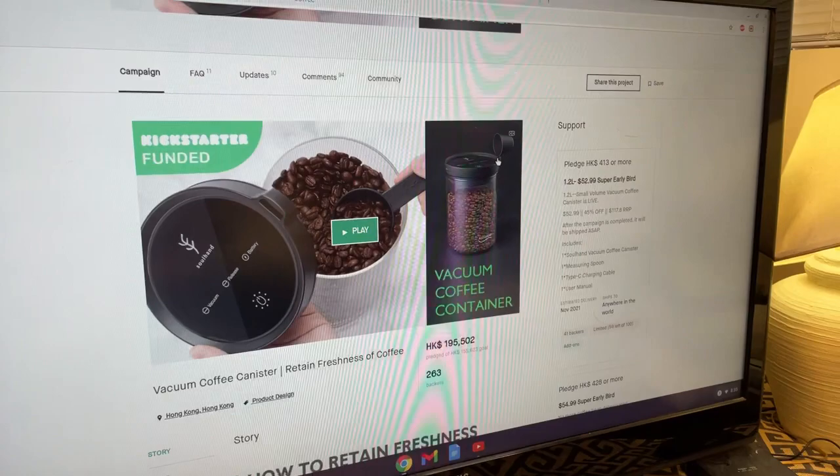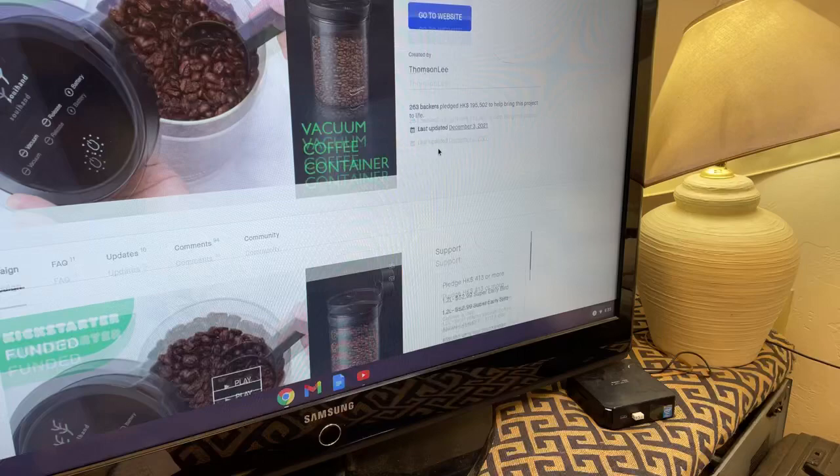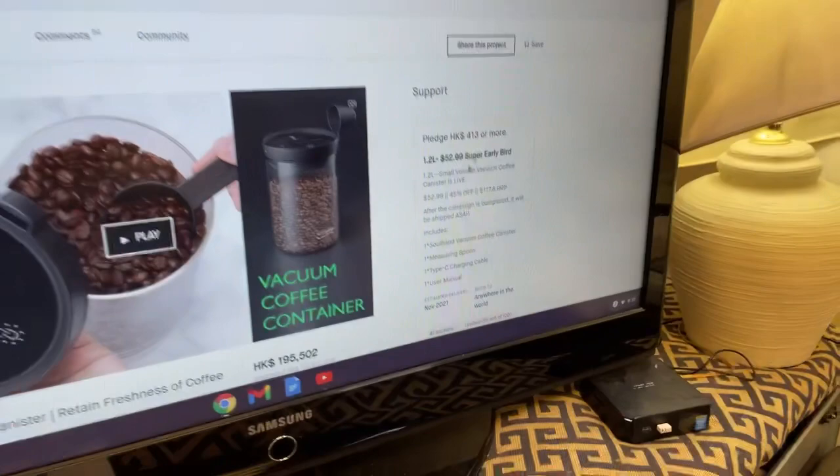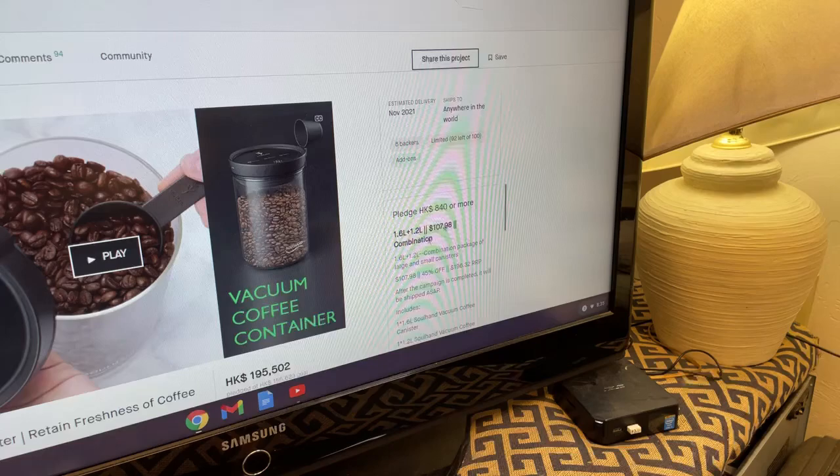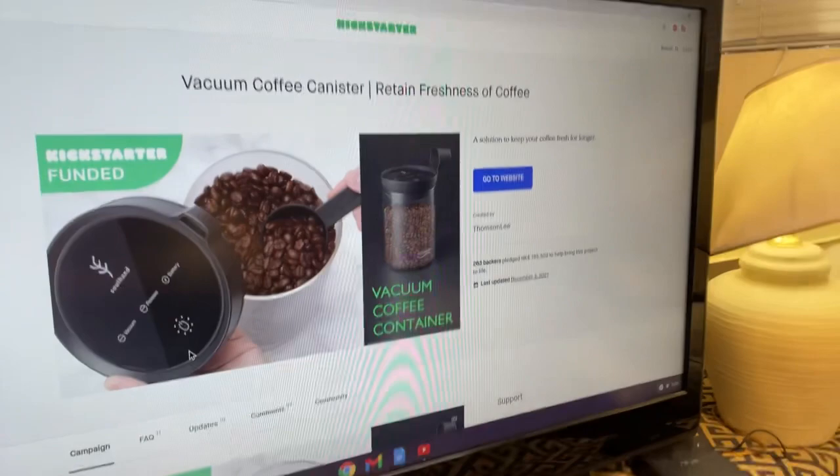Let's check out the price first before I unbox this. There's the 1.2L — we have an Oliver Special for $53. And then we've got 1.6L, the combo at $107. I mean, it is a little on the pricey side for sure. But let's open it up and check out the coffee canister — let me know what your thoughts are. I'd love to hear your feedback.